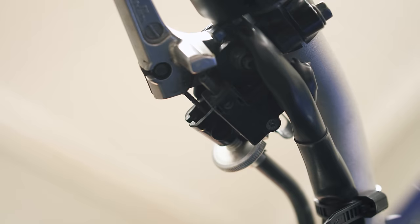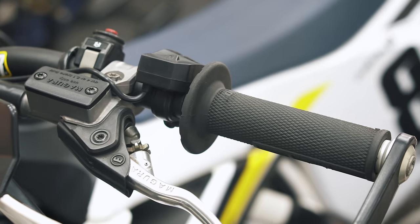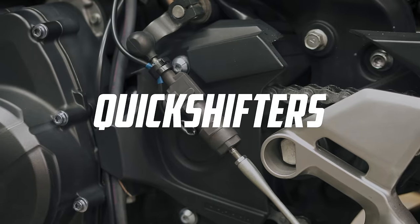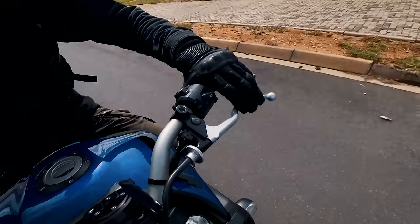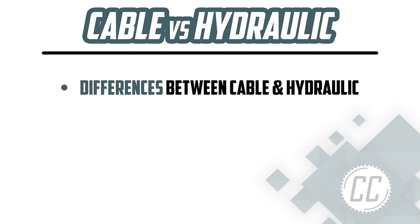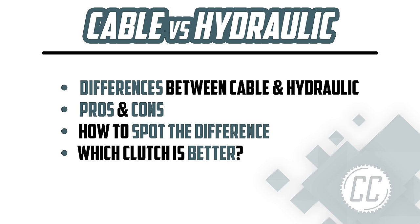Cable clutches might be very common, but more and more fancy European bikes are coming with hydraulic clutches. So they must be better, right? Does it even matter these days with quickshifters that require less clutch use than ever before? Well, today we're going to go over the differences between the clutches, what makes each one good and bad, how to spot the difference, and which one is ultimately better.